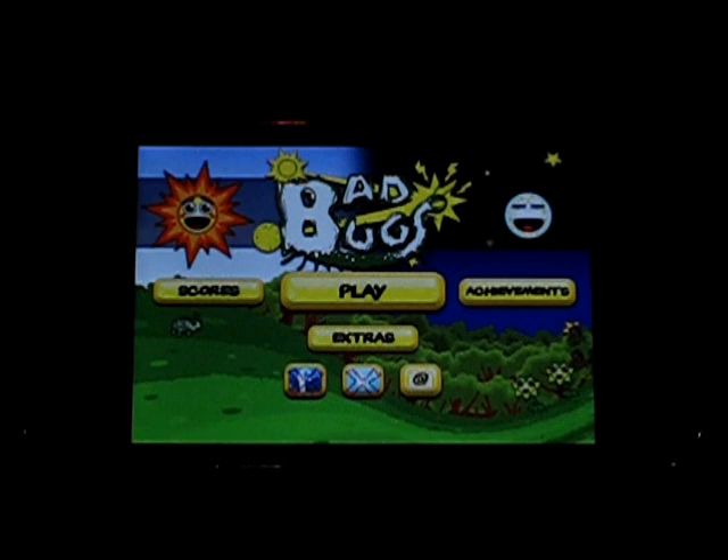Hey guys, what's up? Welcome back to iTouch App Reviewers. In this video I have a quick little app review for Bad Bugs for the iPhone and iPod Touch. So let's get right into this.